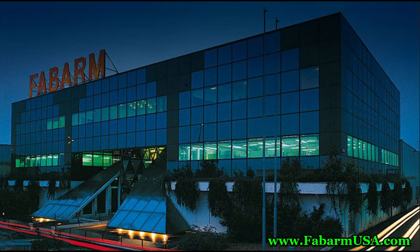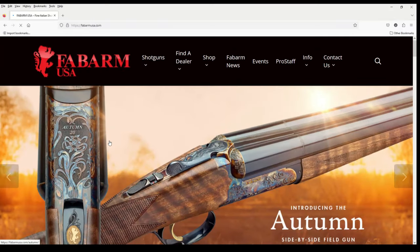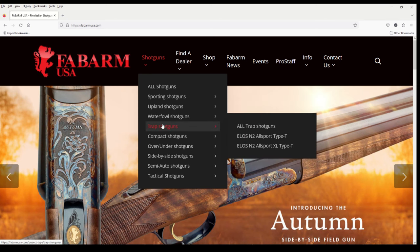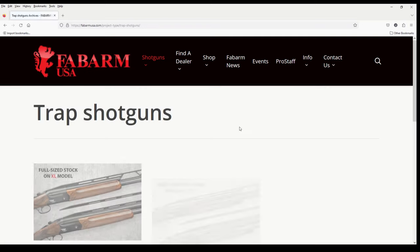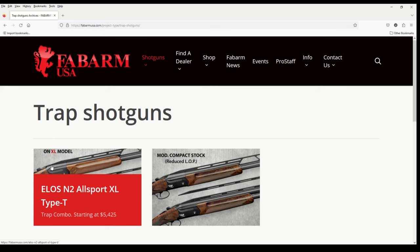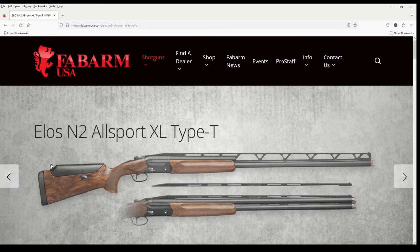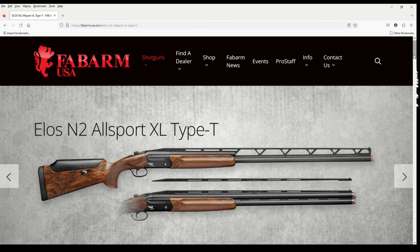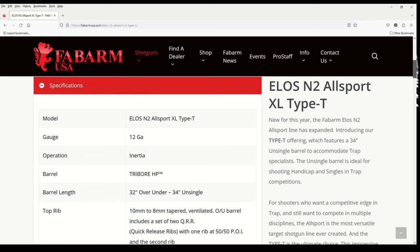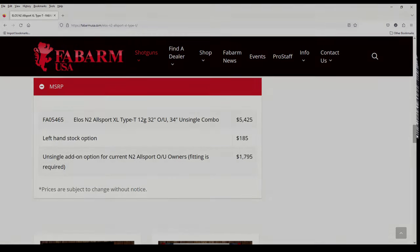To know the shotgun is to know the company. Fabarm is an Italian gun company dating back to 1900, headquartered in Brescia, Italy, with Fabarm USA located in Cambridge, Maryland. It's important to know that Fabarm no longer sells the Axis RS-12 — they've replaced it with a model called the ELOS, a crossover shotgun intended for all clay shooting sports, retailing for about $5,400.